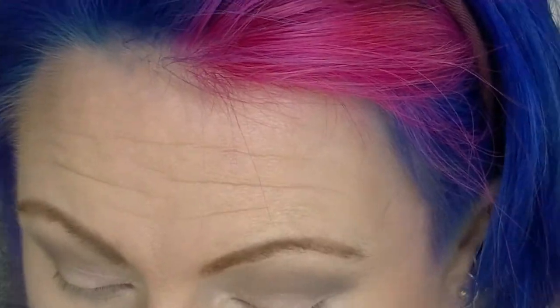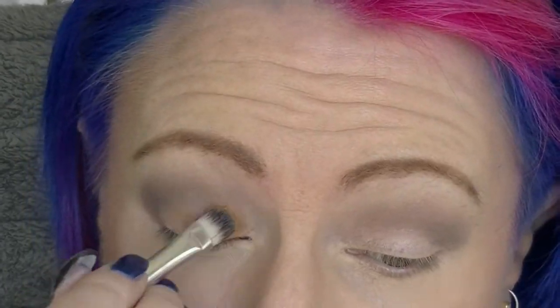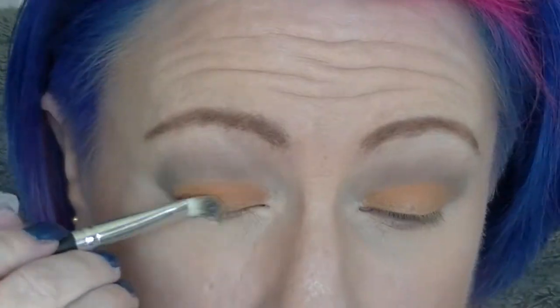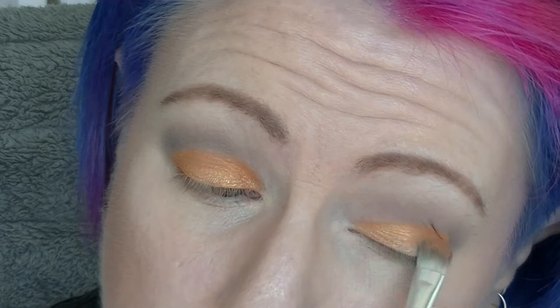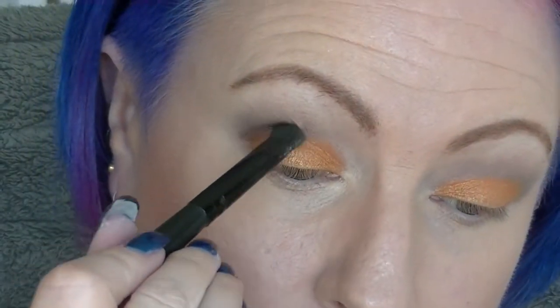Going in with Fierce and Tangy, which is a Maybelline Color Tattoo. I probably need to mix this up — it may get decluttered sooner rather than later. It is in one of my projects but I might declutter it and put something else in its place. It was quite stiff to work with but better after mixing. Then going in with an orange shade from the Crown palette, patting that all over the top.